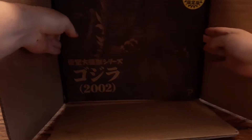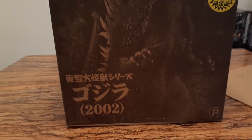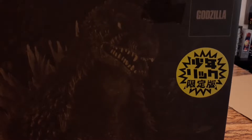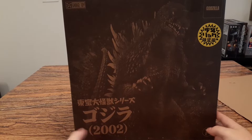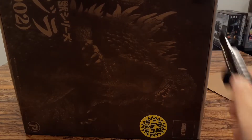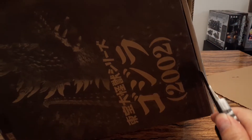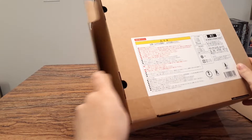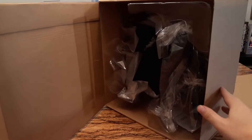Oh nice! I really like the artwork. Let me pull the box out of the other box. Yeah, it's a great box as usual from X-Plus. All right, let's open this box right now — and the moment of truth. Whoa, nice!